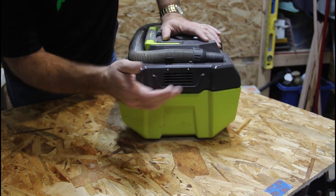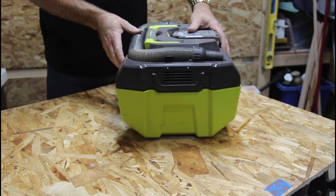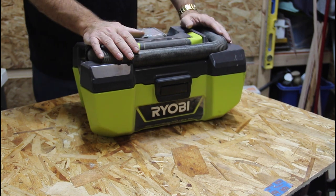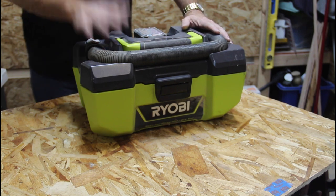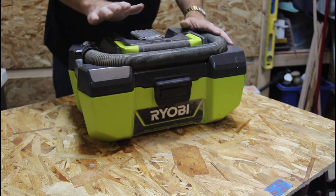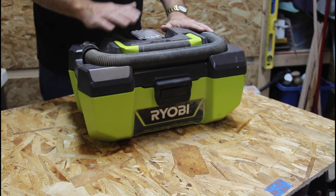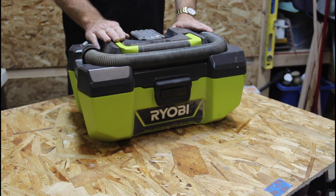Down here you have your exhaust, and you can actually put a dust filter on there for secondary exhaust. I ran this one with a 1.5 amp and a 3 amp battery — I got 3.5 minutes with the 1.5 amp and 10.5 minutes with the 3 amp. I'm sure you'll get extended use with the larger 4, 6, and 9 amp-hour batteries.